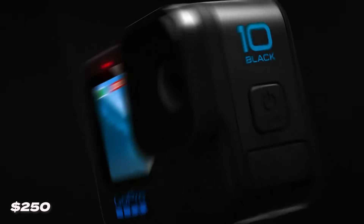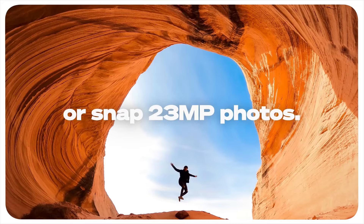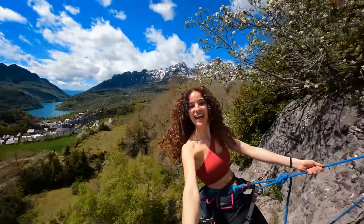The GoPro Hero 10 coming in at $250. The Hero 10 brings you a 23.6 megapixel sensor so you always get crisp visuals, and it's also paired with advanced autofocus and improved subject tracking that GoPro has been working on since they came into business.